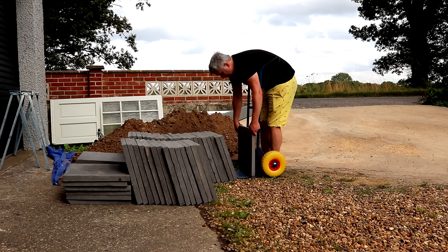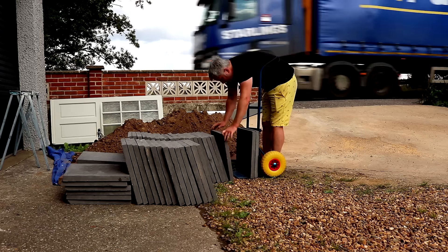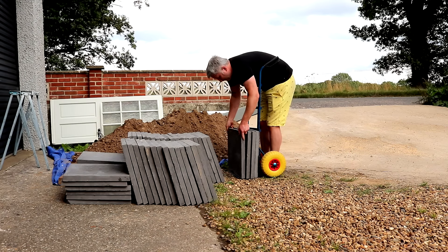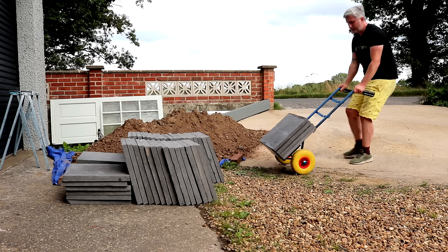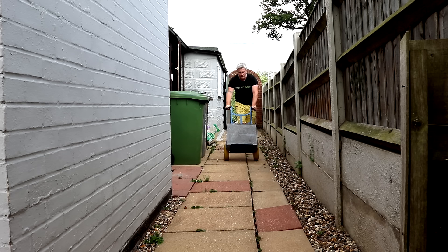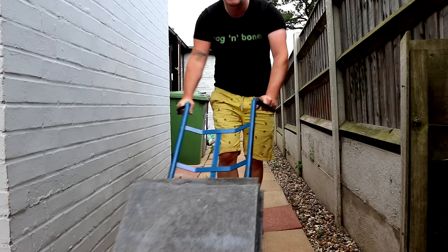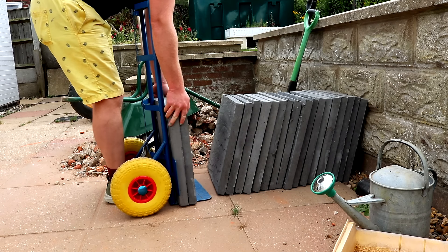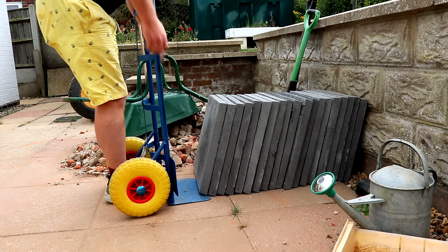Next I needed to order some building materials, so I ordered some paving slabs from a landscaping chap on Facebook Marketplace who kindly delivered them to me. These are 450 millimetre square slabs with a riven surface, so they have a bit of texture rather than being smooth. We mainly chose these because they were cheap, and we just wanted them to be different to the surrounding slabs to make a feature of the new space.